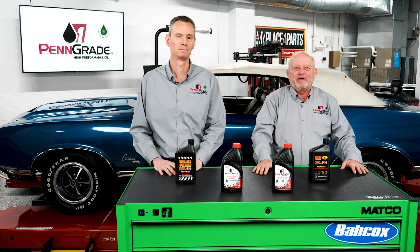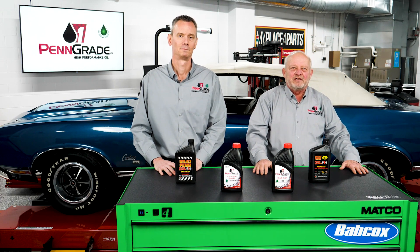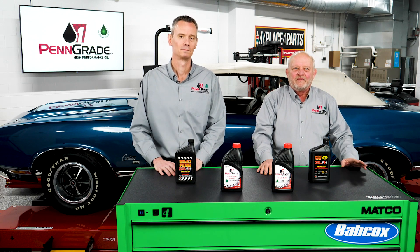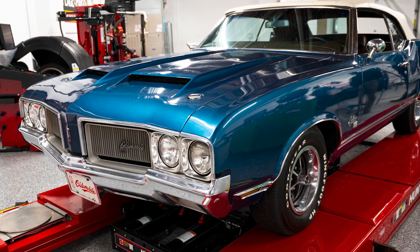Good afternoon. We're here from the Babcock Studio Garage. My name is Nick Dixon and my associate Ken Tagger. We're with Penn Grade 1 High Performance Oil, and as you can see behind us, we have this beautiful 1970 Cutlass.